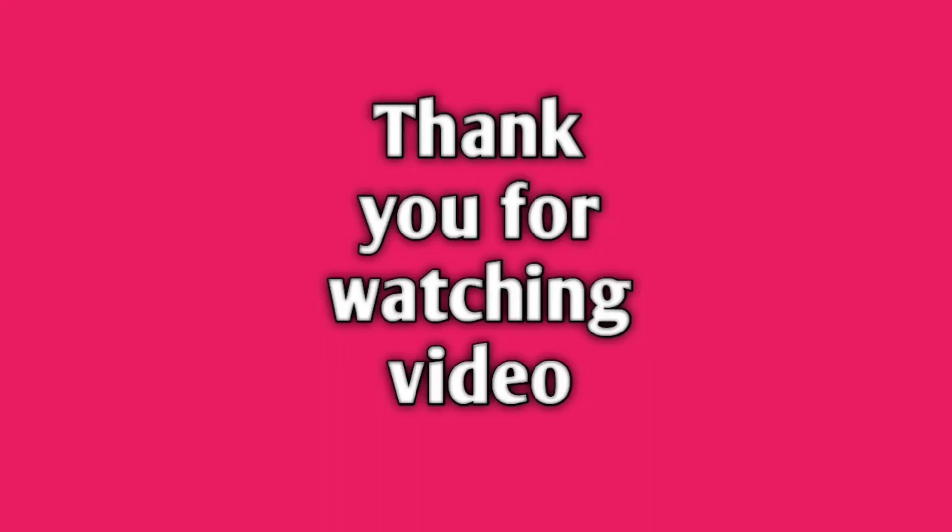I hope you will enjoy this video. If you like this channel, please like and subscribe. Thank you. Bye-bye.